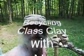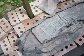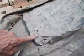Hey folks, Gary Navarre again here. We took a look at the clay here — this class clay I'm drying out, and if you'll notice, it looks pretty darn good.